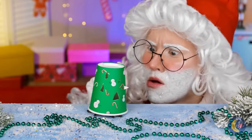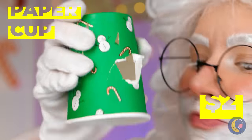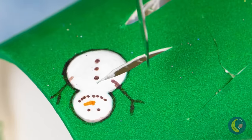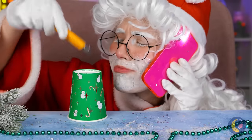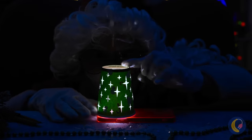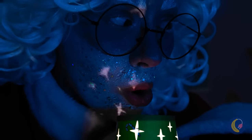Excuse me, Mr. Spider — can we borrow this cup? It's already got a hole, so let's cut it up some more. Make a few star shapes throughout and place on top of some light. Twist it around for a moving sky — well, a room full of stars.